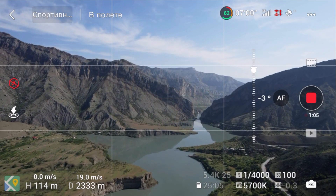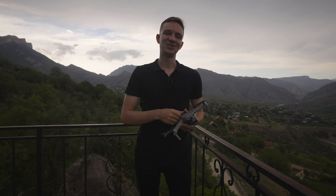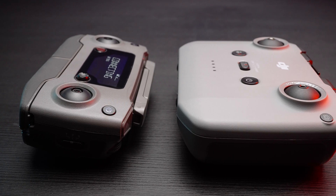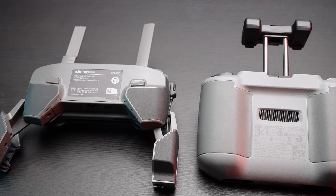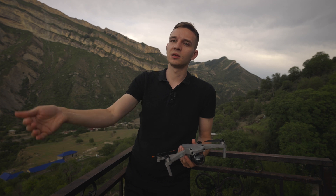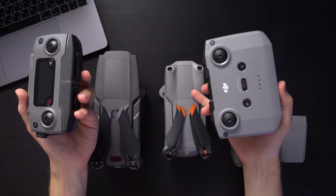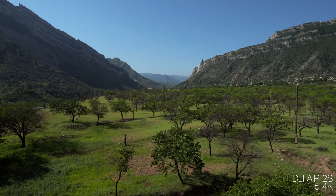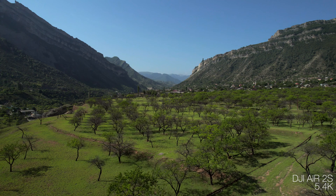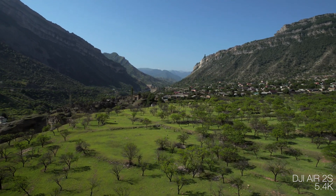I predict DJI will increase the remote control range to around 8 miles. My prediction is also that we'll have a new remote with a screen, like the Mavic 2 Pro's, where we can see distance from the home point, speed, height, and all that — so we can monitor without signal and bring the drone home just using the remote screen. I also wish the remote shrinks down a little, and the next generation of OcuSync will handle much tougher situations, making it the best remote in this category of small compact drones.